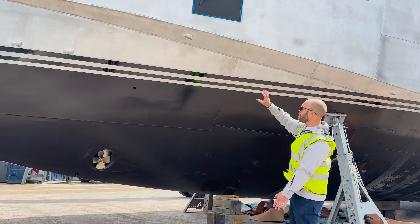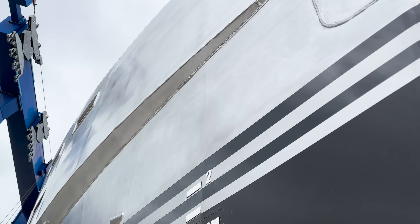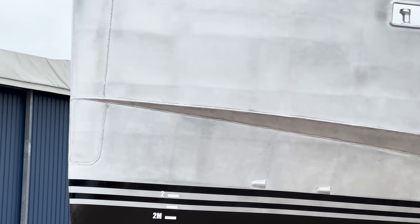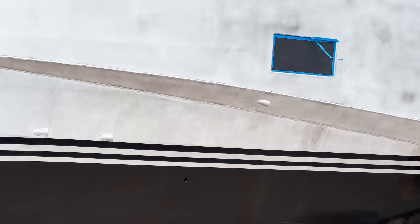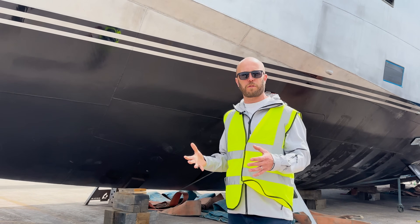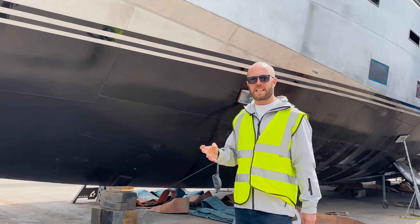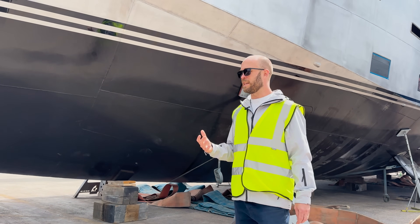First of all, we have this chine here — a really important part of the design. When you combine that with the high freeboard and the enclosed bulwarks, it creates a really dry space on deck. The chines are really effective at deflecting spray and deflecting waves as you go through them. It's a really important feature of the design, and we saw that in tank testing, and it's been proven on trials with the other 85 that we recently delivered.